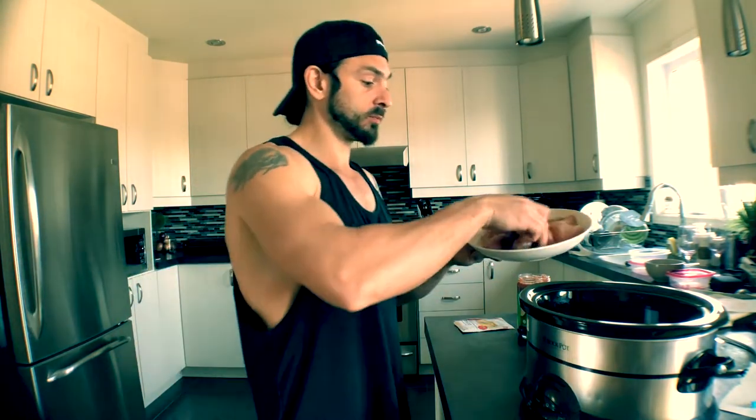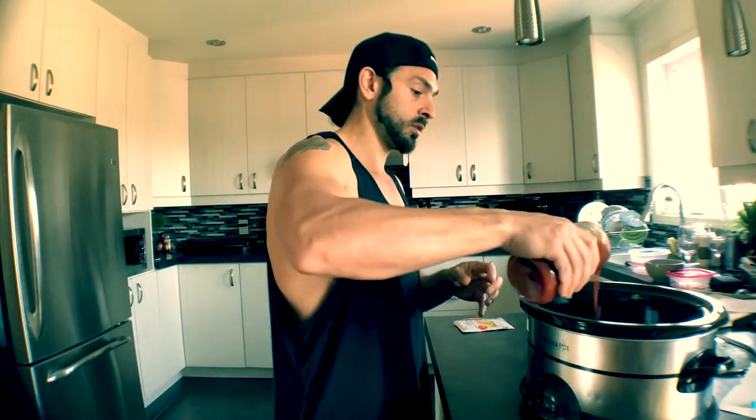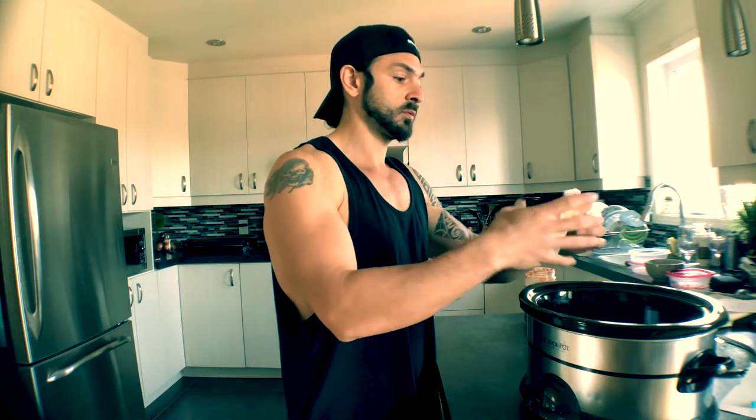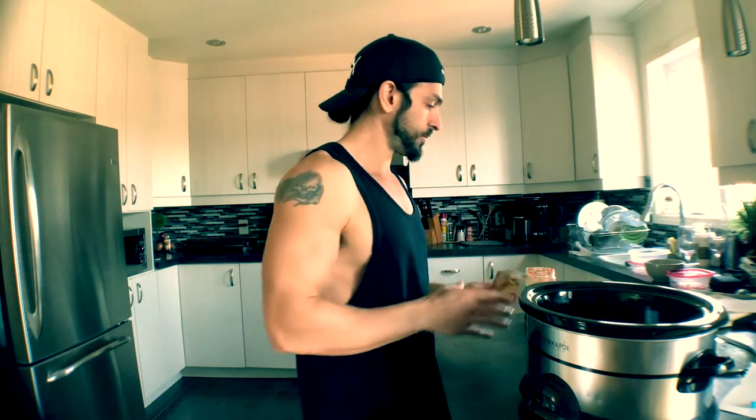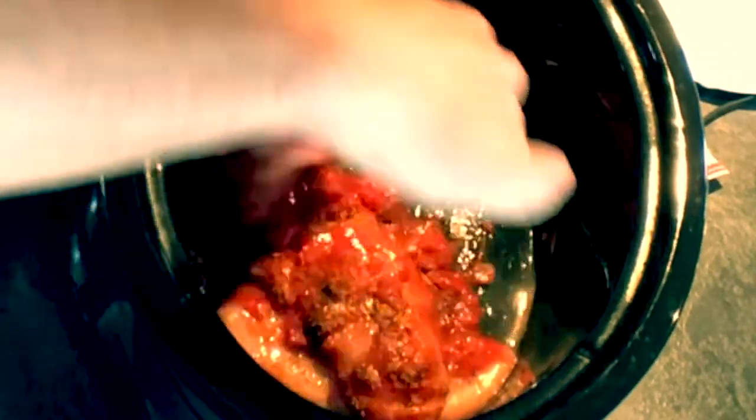This chicken has already been weighed — 700 grams — and it's already been washed. We're going to put it in the slow cooker, add half a jar of salsa (if you have a smaller jar, use the whole thing), and the whole pack of taco seasoning. Take a fork, mix it all together, and make sure you get some salsa underneath the chicken so it doesn't burn.